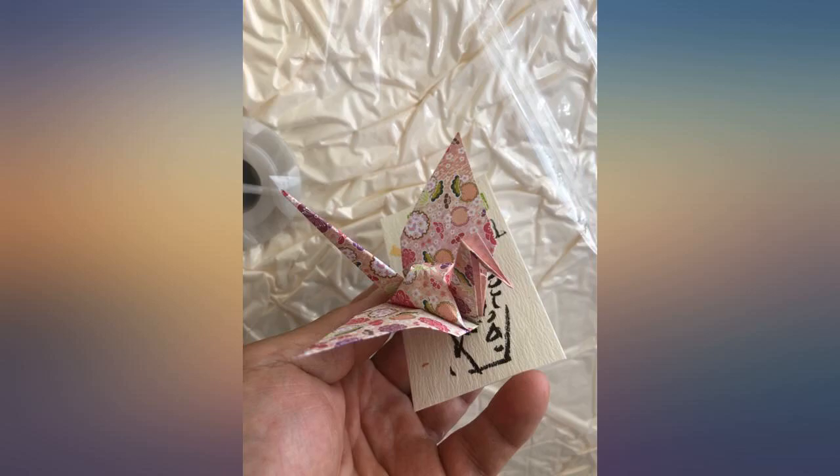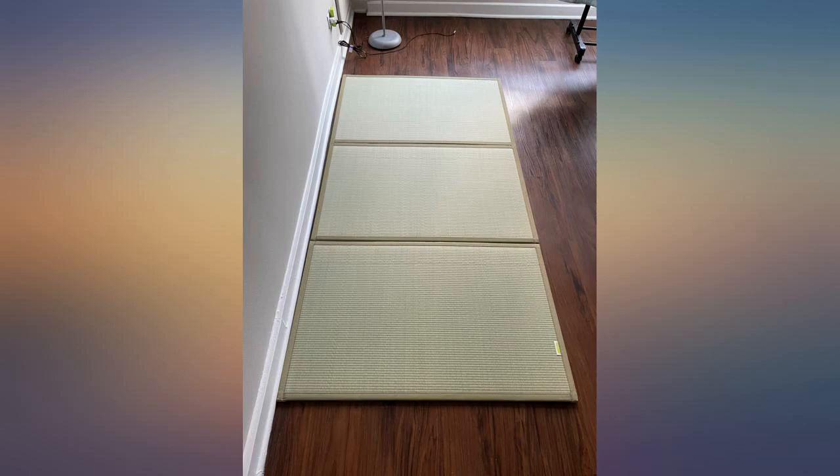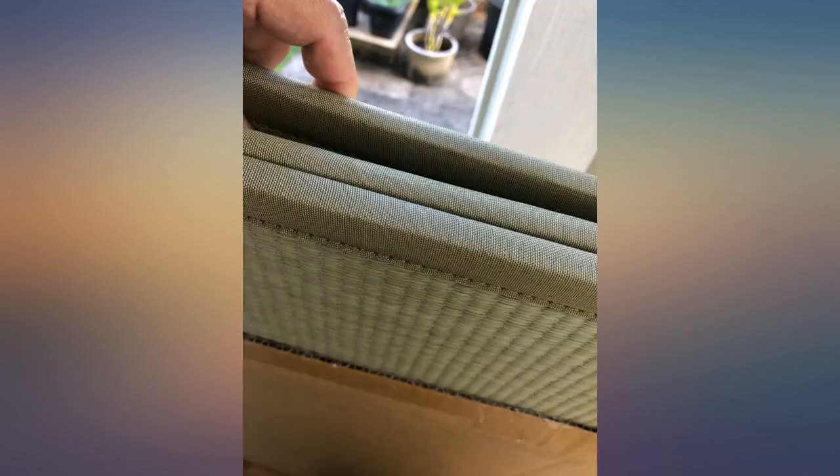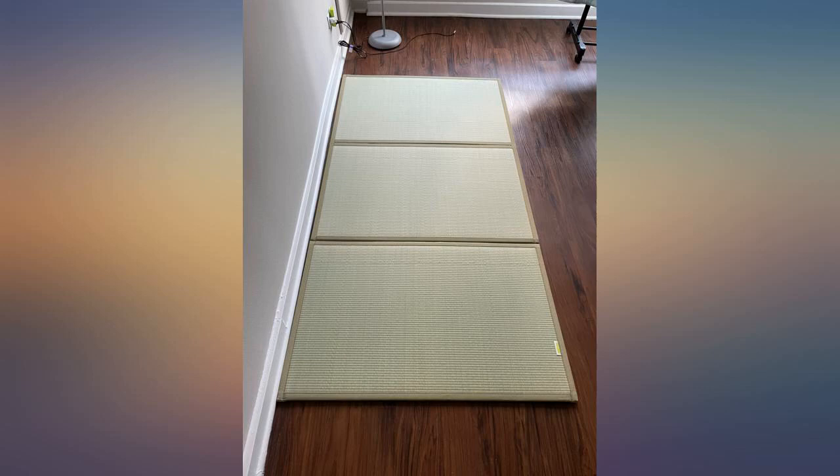I sold my bed and mattress, purchased this product and put it on the carpet. It worked perfectly fine for me. Previously the mattress was too soft and I didn't want to go to Home Depot to get a wood board to put on the mattress. This tatami is a good choice for me — it's light and perfect for my back. I purchased two pieces and it works like a queen mattress.